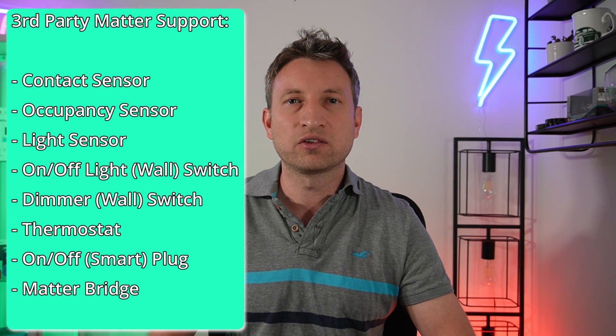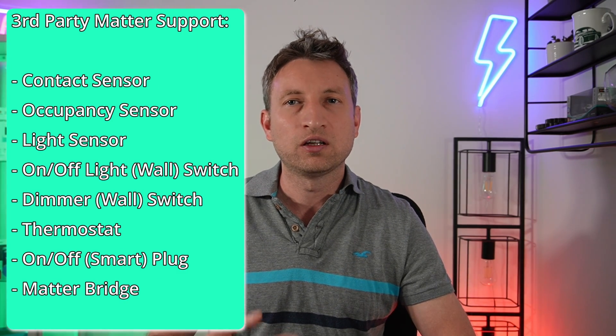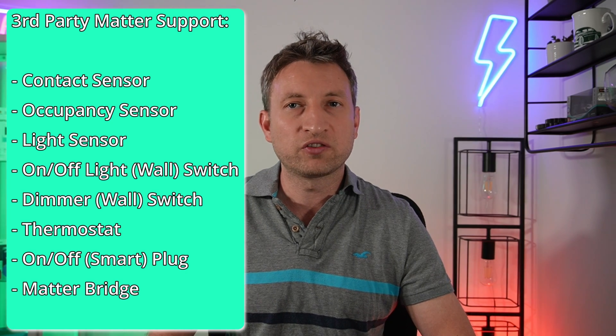At launch they only supported a handful of devices, which was quite disappointing, but as I showed you at the beginning of the video you should now also be able to integrate with other Matter devices including contact sensors, occupancy sensors, light sensors, wall switches, and thermostats. In my test I connected it to a Matter bridge with child devices, which I really wasn't expecting to work. This is classed as a lab feature so there might still be some bugs.